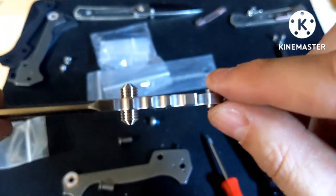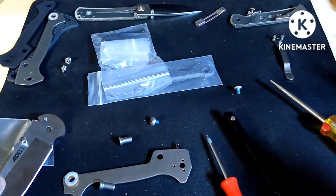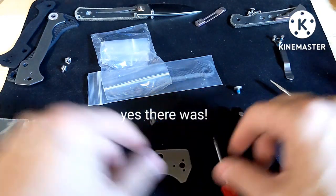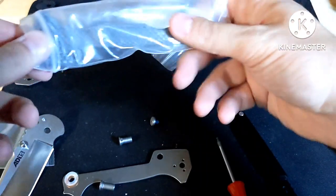I've got the thumb stud on and I knocked down the sharp edges. With the new thumb stud, I don't think there's going to be a need to trim the spring like I have in the past. So I'm just going to put it back together with the new carbon fiber scales and new pocket clip and see how it looks.